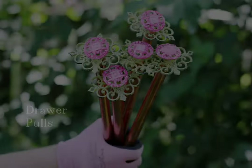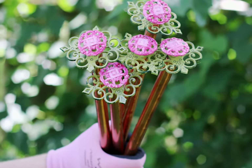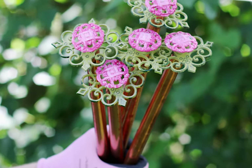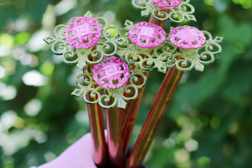Some of the oddest kitchen drawer pulls from previous decades can be painted and turned into pretty garden hose guards. Mounted on metal pipes, these hose guards are placed around the garden to prevent the water hose from accidentally crushing plants.